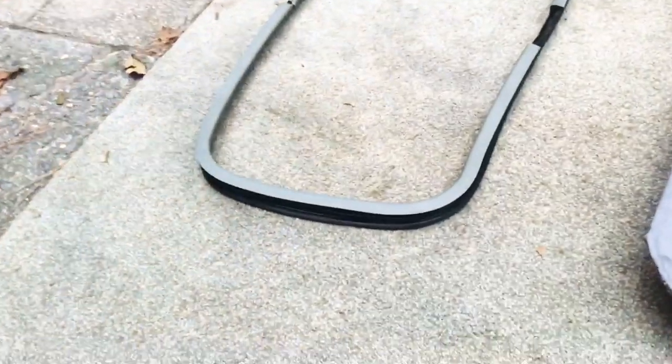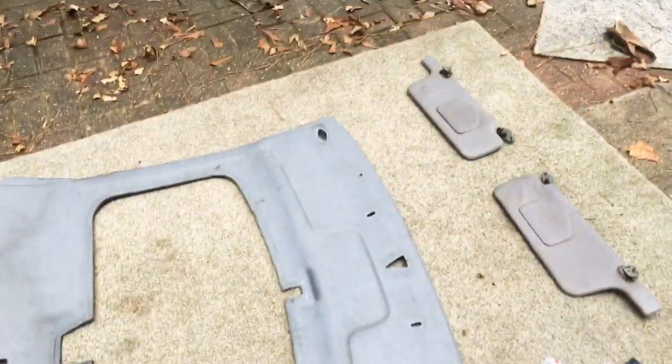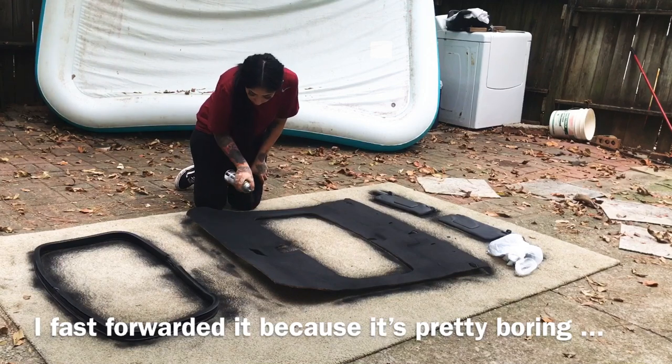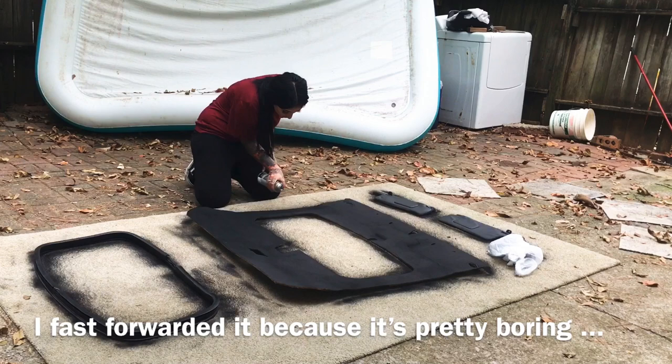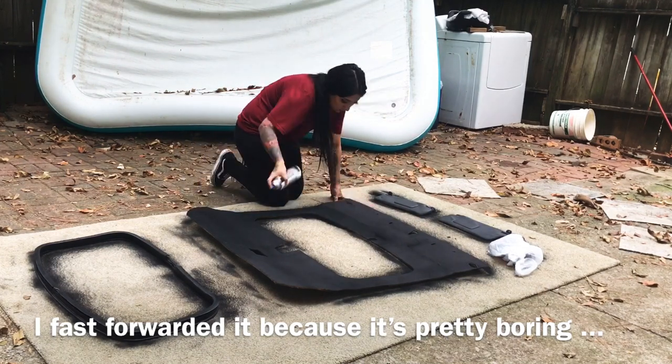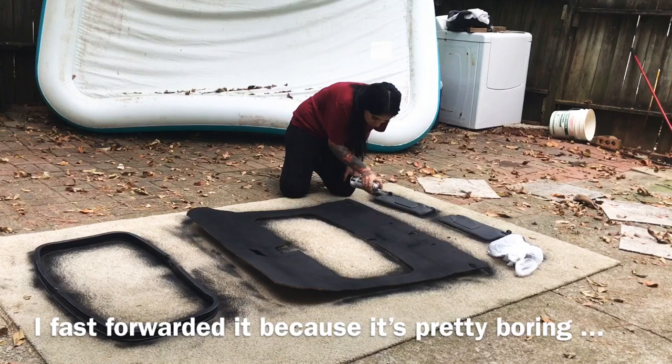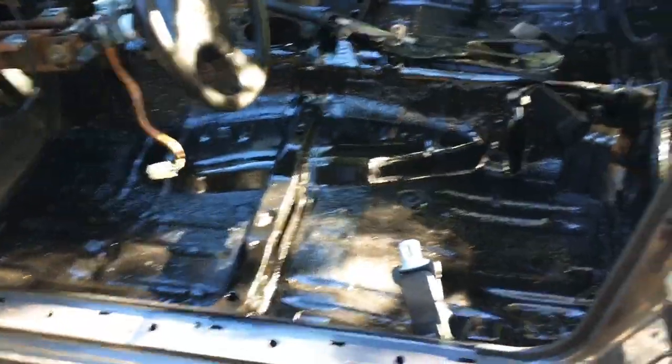Now we have all the pieces. I cleaned up this piece and now we're going to paint it. I'm probably going to do around two or three coats. This is how it turned out — pretty straight, better than the stock color actually. I didn't record the process because I lost my tripod, but here it is. Looks pretty ghetto, but it is a budget build — isn't that what it's all about?